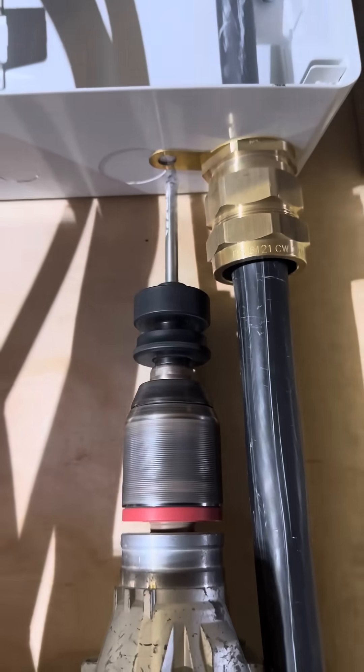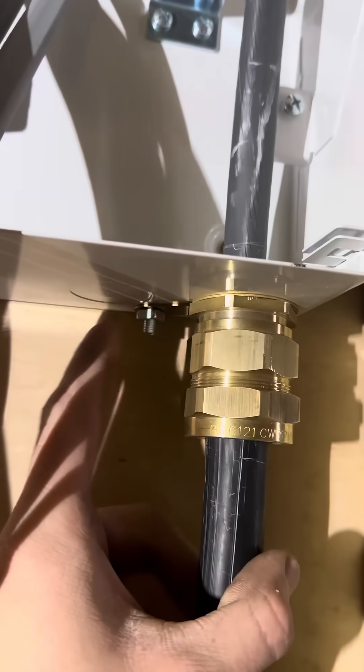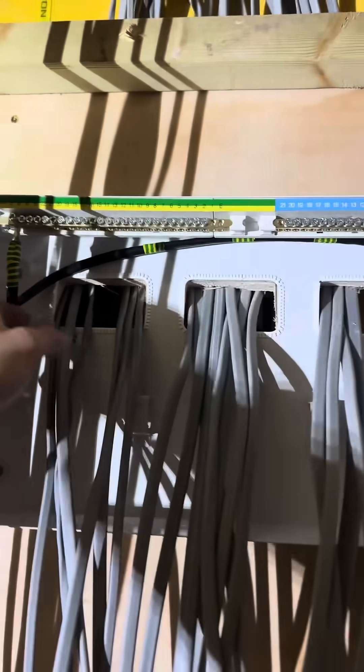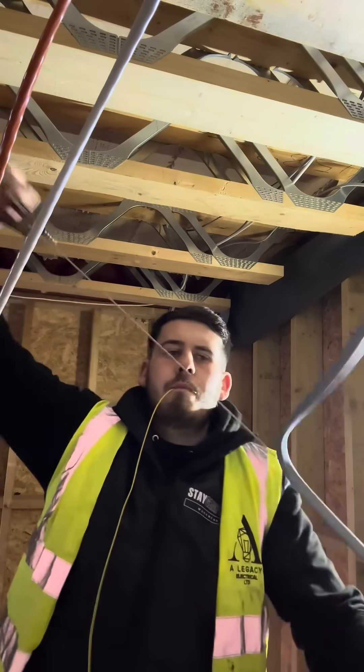The gland was looking sexy - no fish hooks, went on first time, unbelievable. Then we had to drill out for the banjo to earth the SWA. The bowl always goes on the outside, never on the inside - you've got less chance of it catching a cable. Now that the armor's all terminated, we need to terminate the earth.